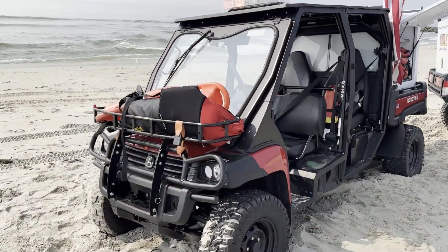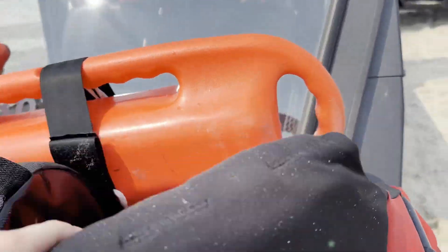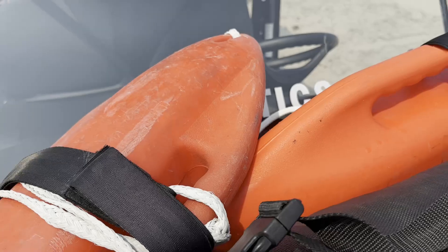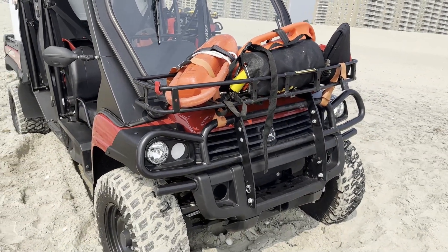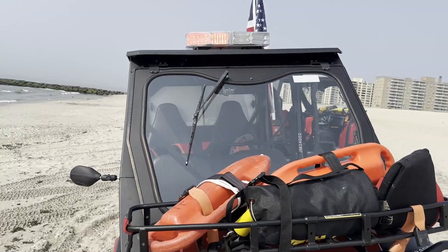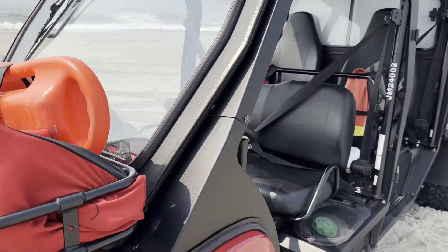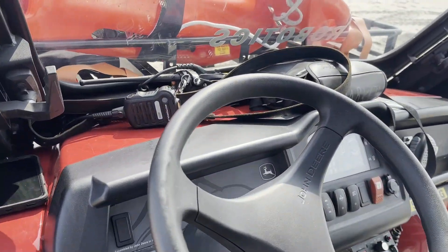We're going to be taking a look at one of the robotics UTVs. They have their water rescue equipment with their torpedoes and 600 feet of ocean rescue rope. The robotics summer unit starts an hour before and an hour after lifeguards, and it runs from mid-May to mid-September.